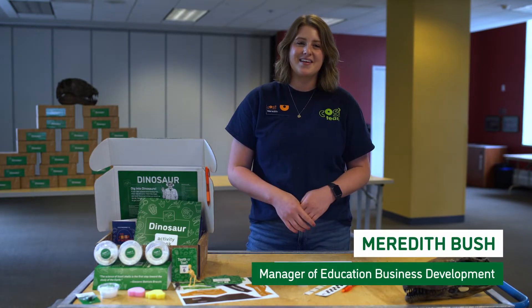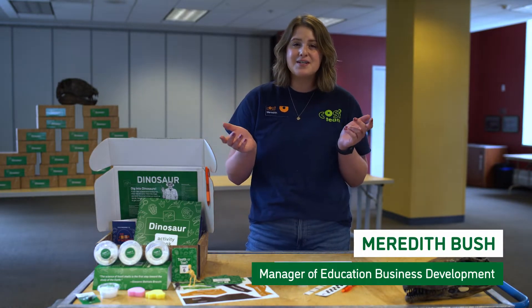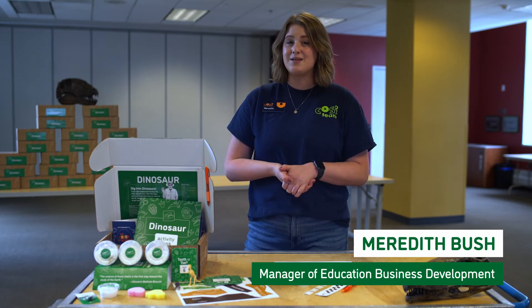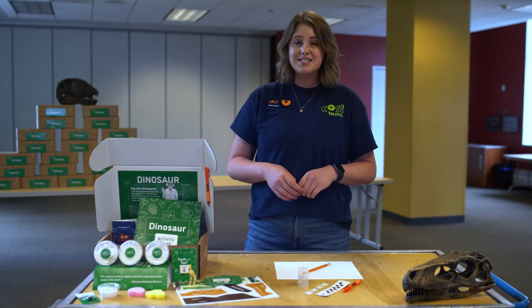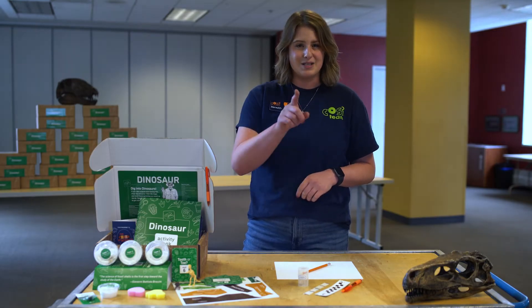Hi there, my name is Meredith. Have you ever seen a real fossil? Today you'll not only get to see one, but you also get to keep one. After paleontologists find and excavate a fossil, they have to take notes on what they found. Let's document the real fossil in your box.